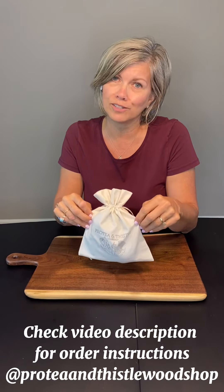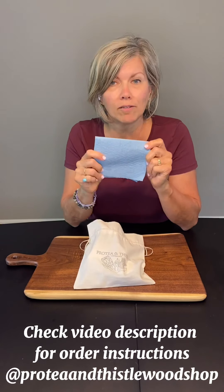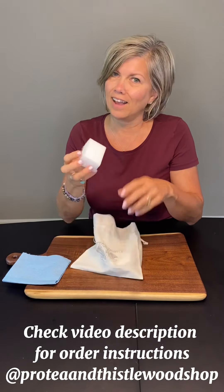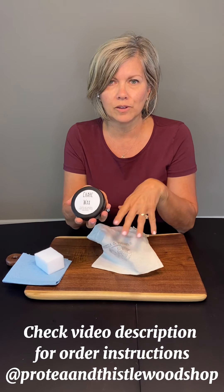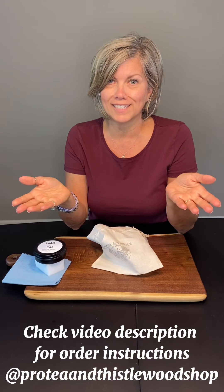With our gorgeous Protea and Thistle logo, you open it up and what you'll receive is a buffing rag, an applicator sponge, and a tin of Shark Wax — four ounces. It also comes with instructions. Order yours today for $17.99.